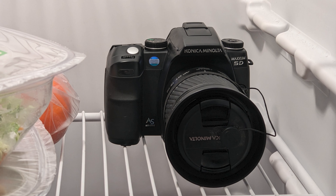Hey guys, welcome back to my YouTube channel. I'm Colton and in today's video I want to give you a word of caution and tell you why my newest DigiCam is currently sitting in the refrigerator.